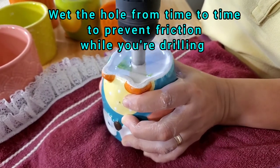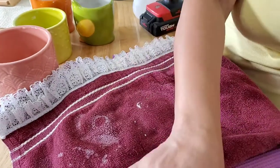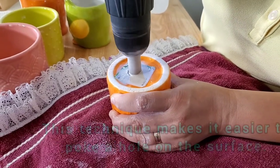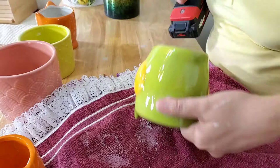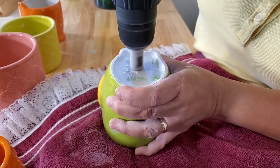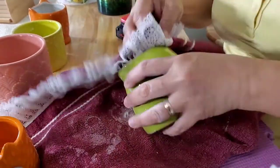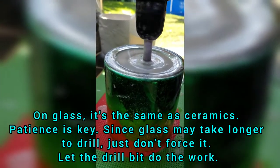Take notice of how I slant the drill and gradually bring it to a vertical position — this technique makes it easier to poke a hole on the surface. Watch and observe one more time. On glass it's the same as ceramics; patience is key since glass may take longer to drill. Just don't force it — let the drill bit do the work.